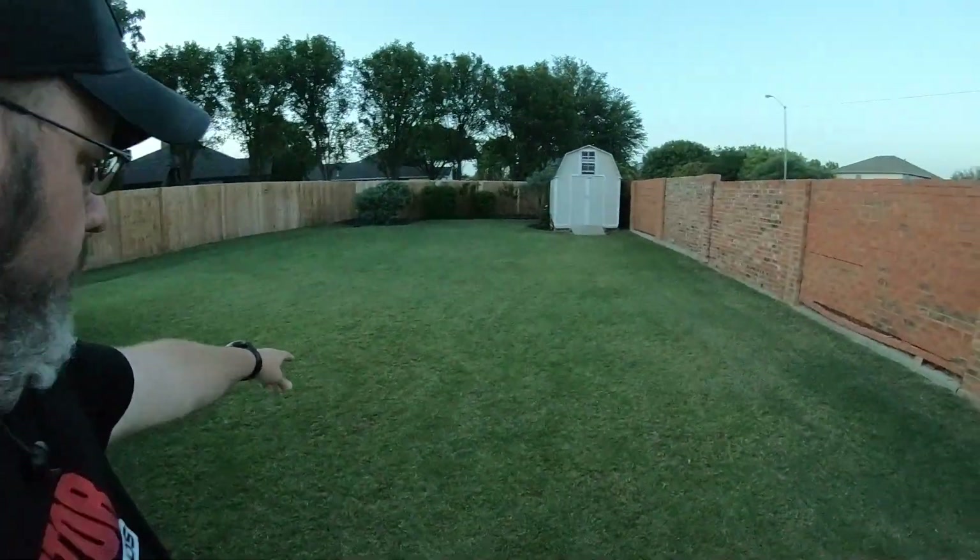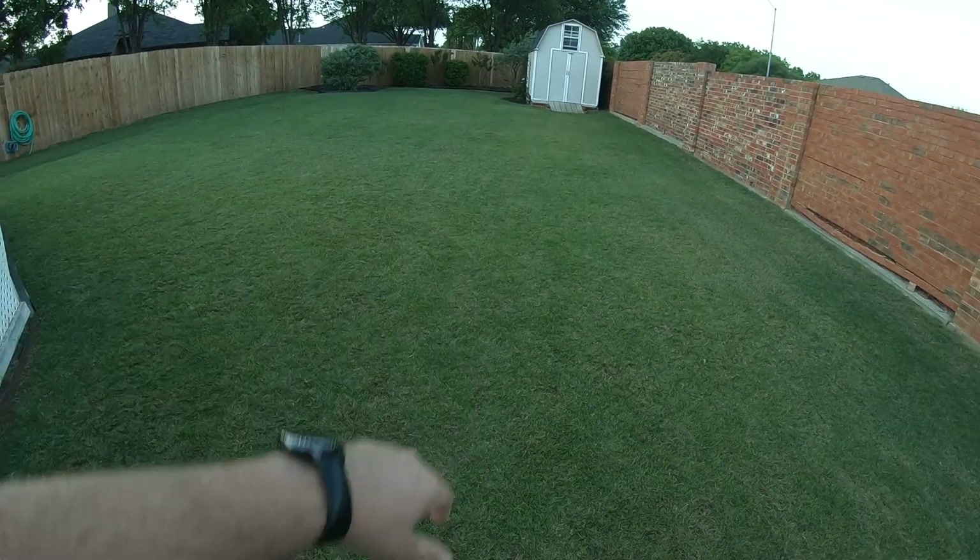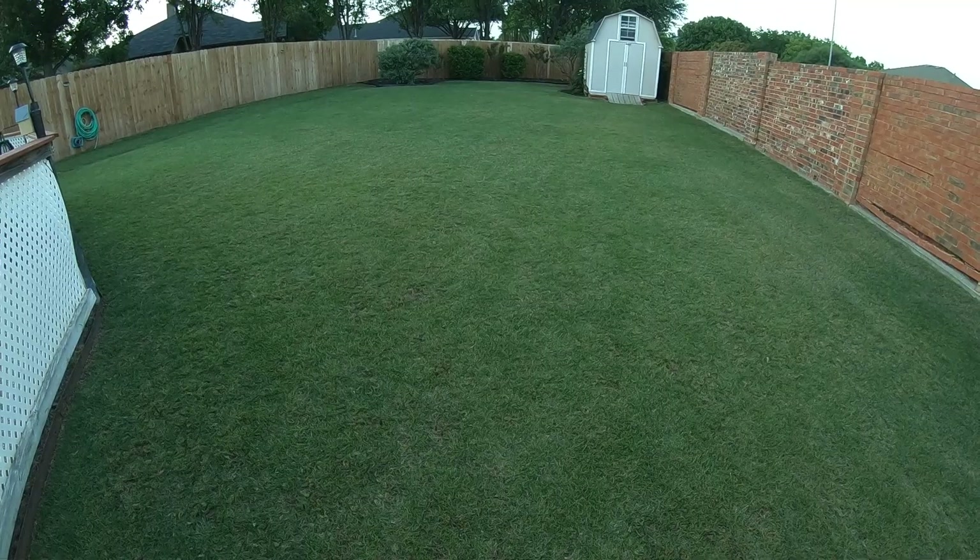I'm trying to get some better grass growing in here. I would also like it a little bit darker — it's just a little bit lighter green than I'd prefer. However, I could hit it with some iron; I'm sure that would darken it up. A little finer blade would be nice too.